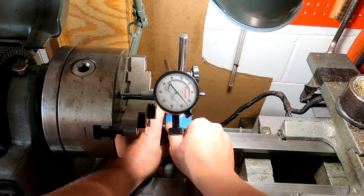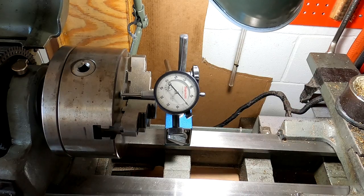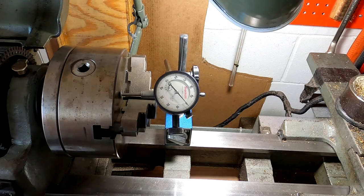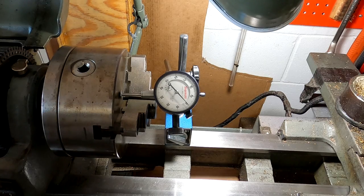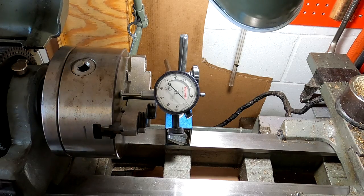I'm going to use a dial indicator and set this to zero. The manual says the spindle can have a play of two thousandths when it's cold. So these measurements are at dead cold. I'm prying back on the spindle slightly, then forward — I'm at about two and a half to three thousandths, which seems a little loose. So let's go ahead and run this for half an hour to an hour and come back and take a look.